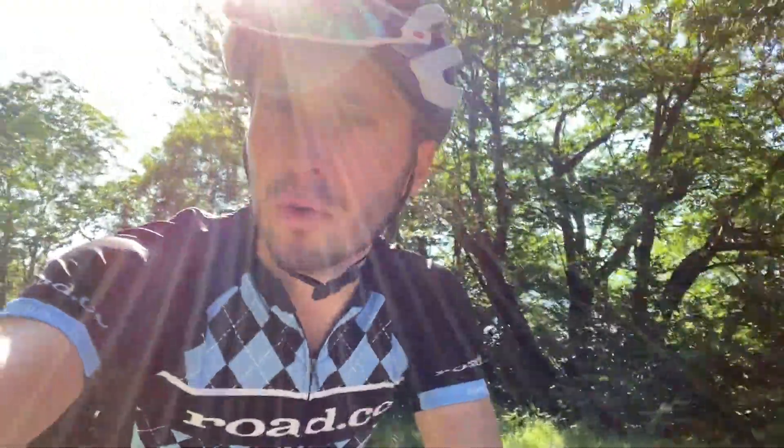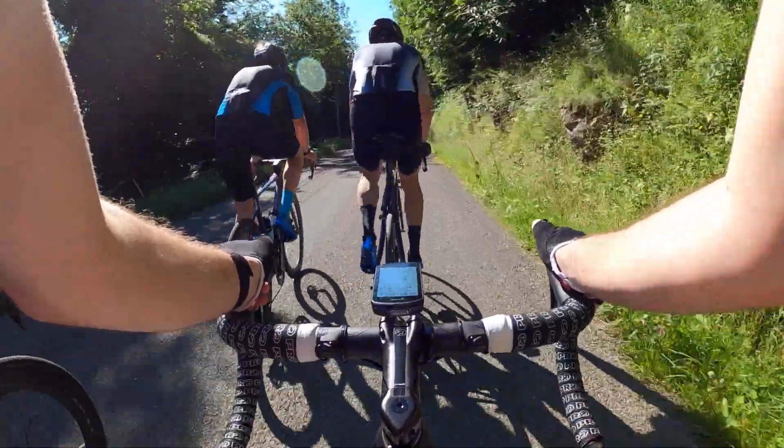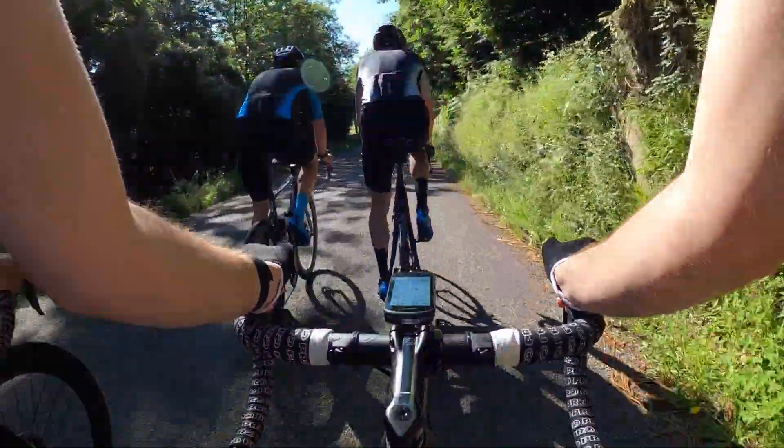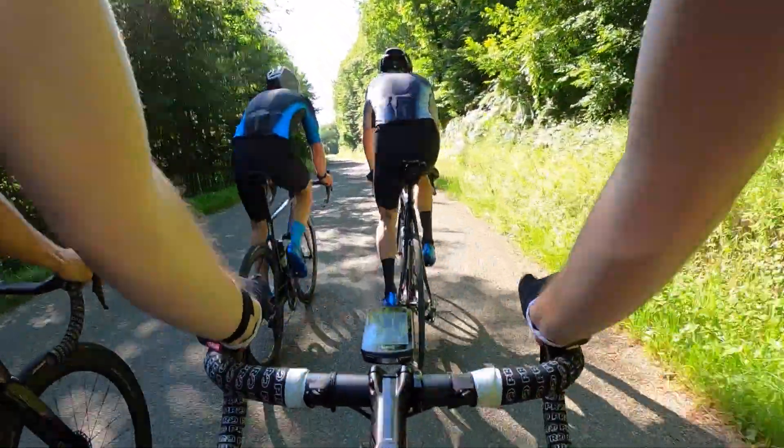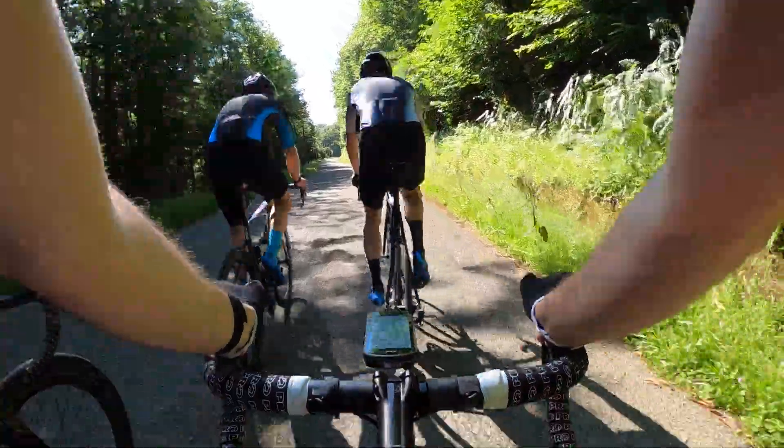Okay, first climb of this little trip - it's a nasty one. Some of the boys have gone off the front, which I'm not going to do because I want to talk to you about Dura-Ace. Initial impressions from this very first ride: it's still fast - Dura-Ace always was, so I expected that. It's a bit quieter, though I'm not sure if that's because they're using a wet lube or a medium lube. We'll test that when we get back and see how dirty the chain is.